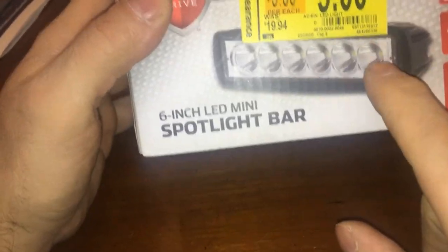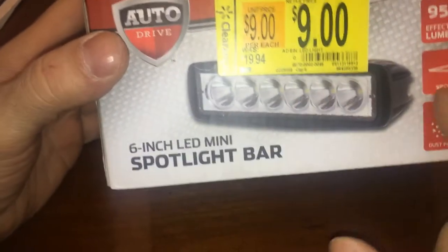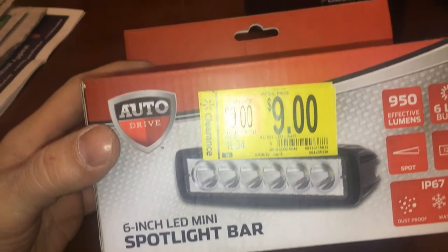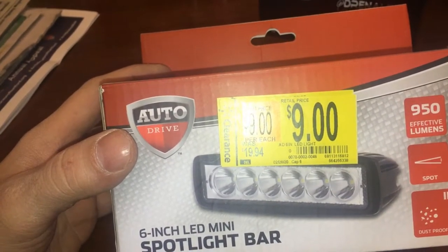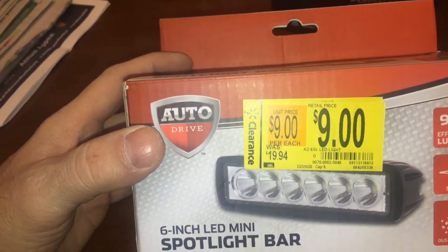They have these exact same lights at Tractor Supply, but the Tractor Supply one comes with two lights in the package, and I think they're $30 or $40 or something like that. A year ago or more they were on clearance for like $25 and I had bought them.